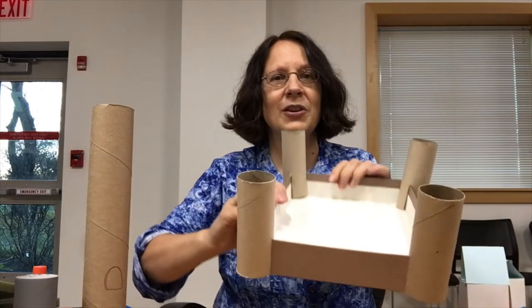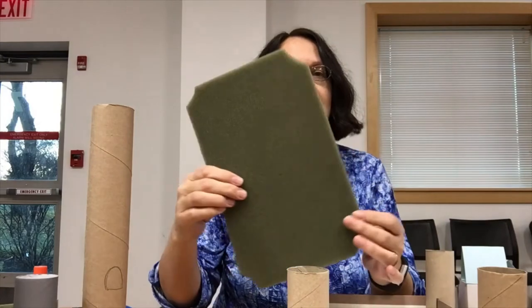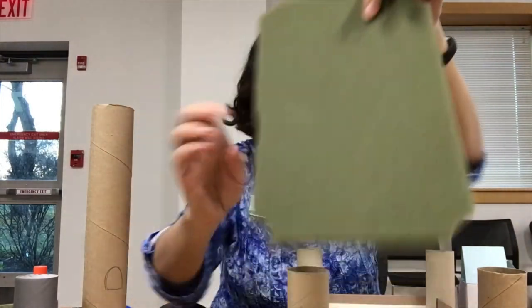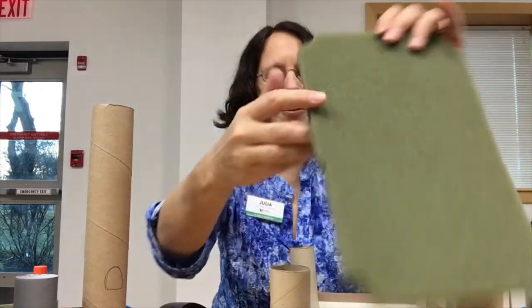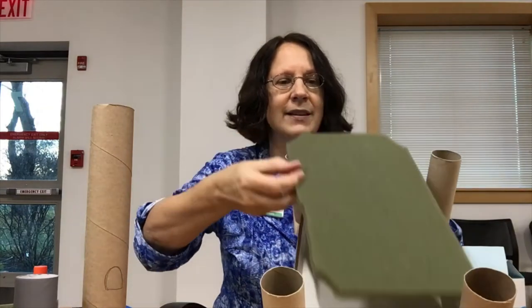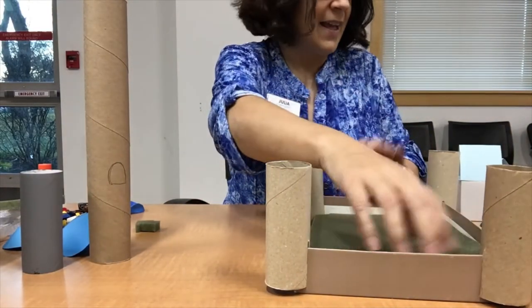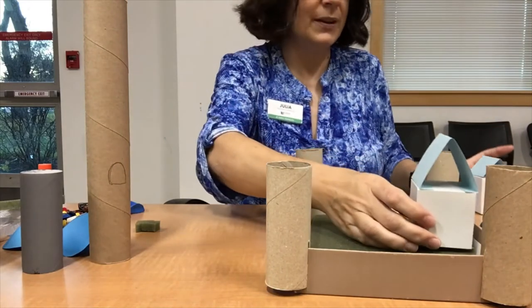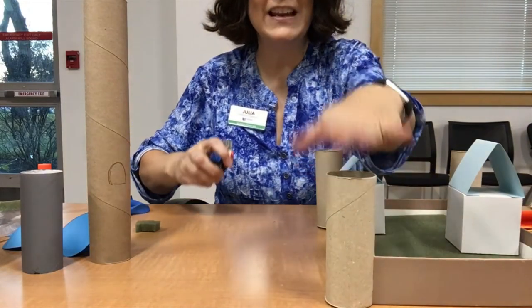We want to talk about more things we can put in the castle to make it more interesting for playing. You have your castle with the four towers and you've made the roofs. You'll also find in your kit a piece of foam. You can cut it to fit the box, and cut the corners a bit so the towers fit around it. I'm going to put that inside the box — here's the castle with the foam that represents grass, and then you can put your buildings inside.